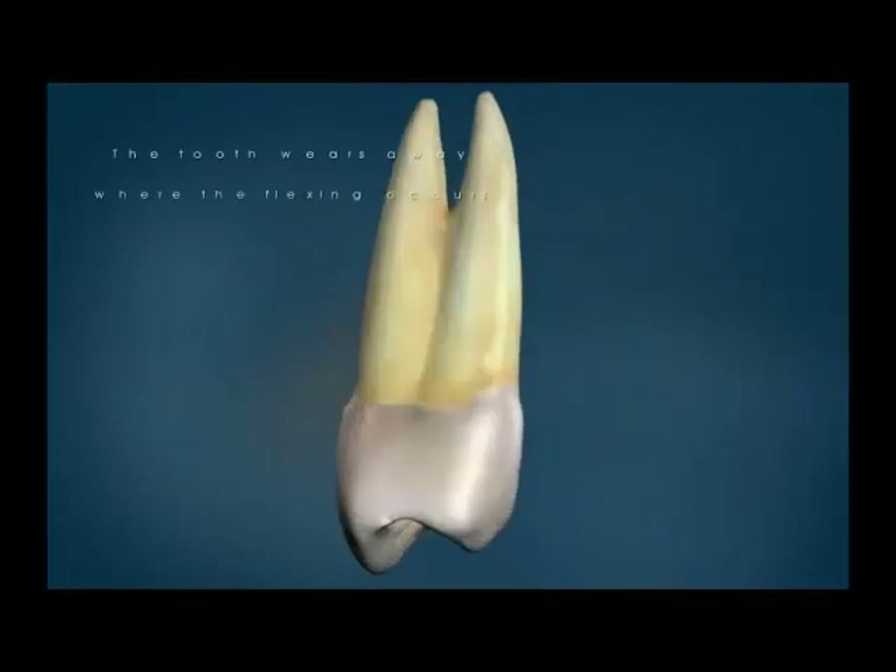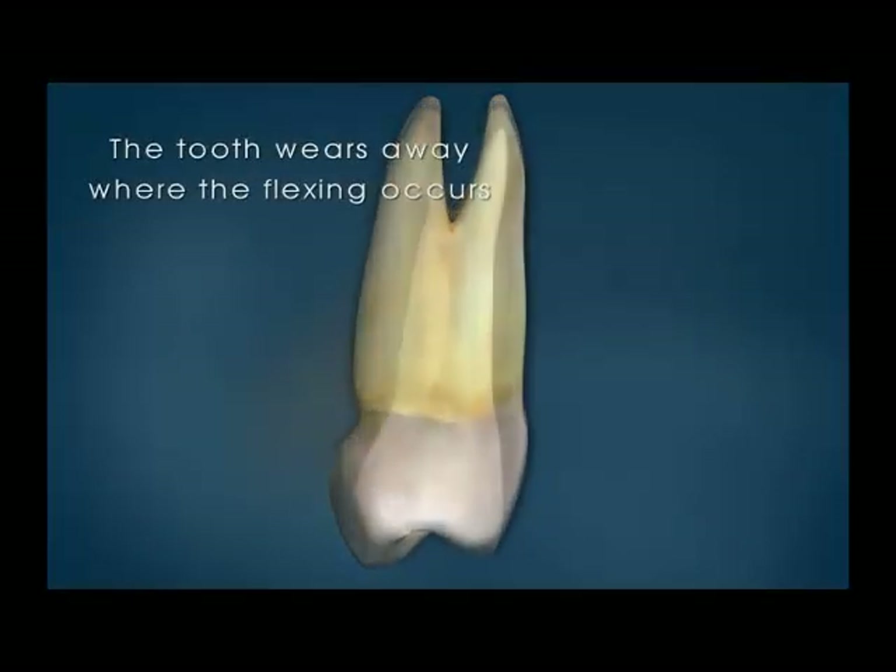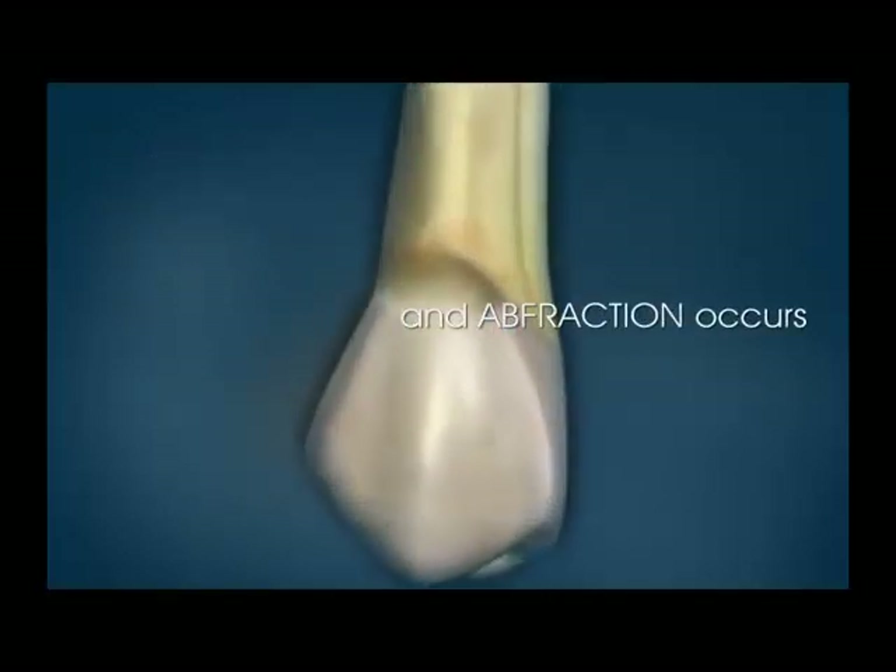Don't worry — the tooth won't wear through to the other side and break off. But the concave appearance doesn't look good, and makes it more difficult to keep the tooth clean.